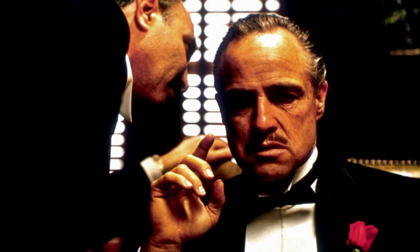The shot of Marlon Brando at the beginning of The Godfather, with dark pools under his eyes and a man being asked essentially for blood justice.